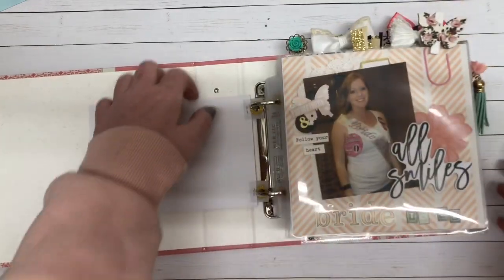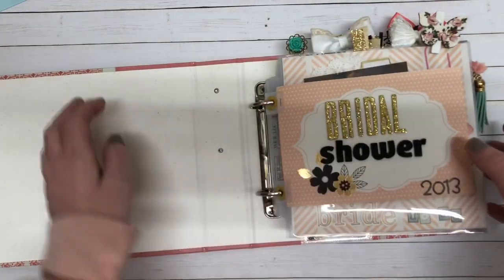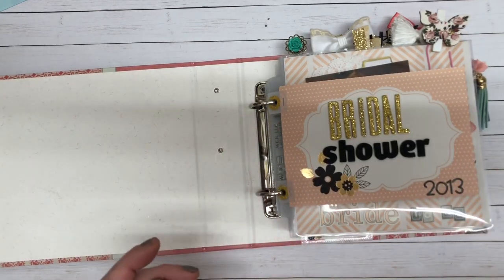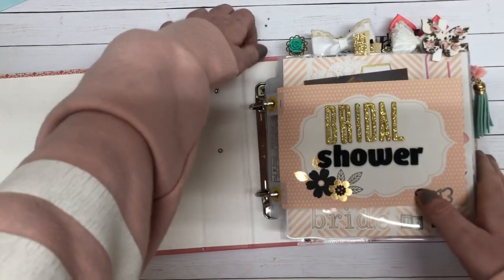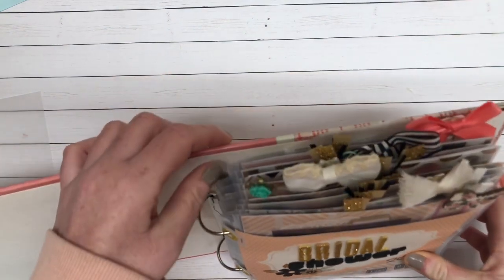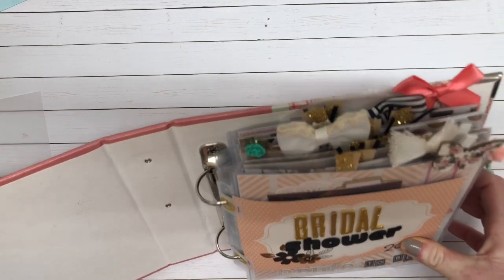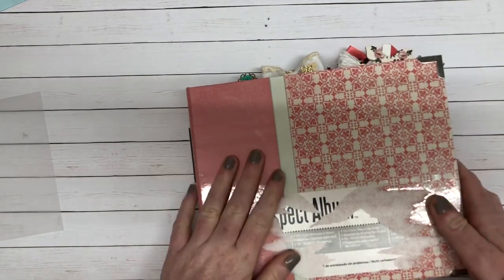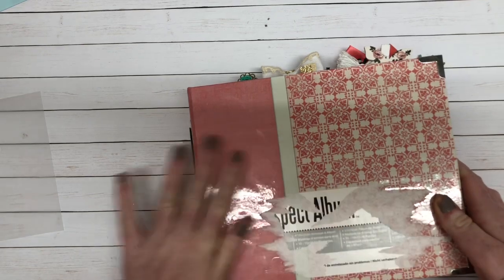That is my Don't Hoard It Use It album. I'm happy with how it turned out. I did add some bows and things like that to the top just for some pretties to stick out. Go follow her Facebook page — it is Don't Hoard It Use It and it's by my friend Ara.